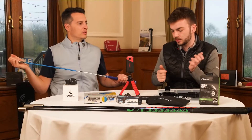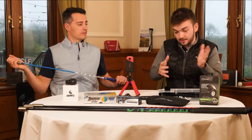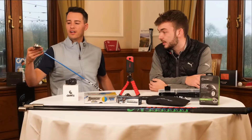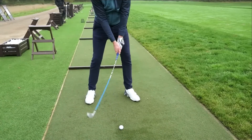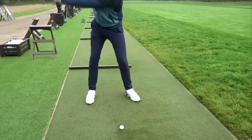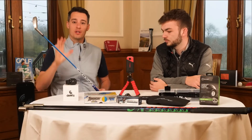I love that you can actually hit a ball with it. There are other lag aids — like the Orange Whip for your driver — which are great and give you a feeling, but you can't hit a ball with them. It's great to actually hit a ball with one of these. You also get the added benefit of creating more lag in your swing for more power, because you're using your lower body and the club is falling behind a bit more.